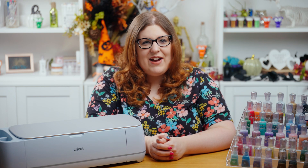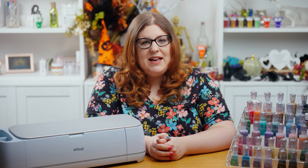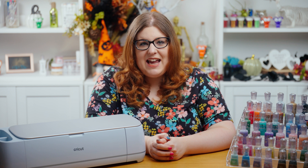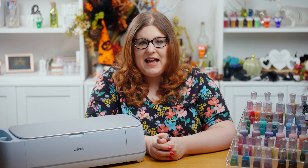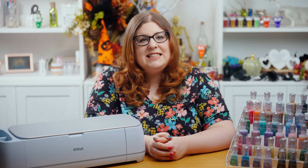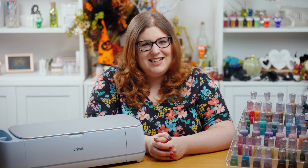Hello and welcome to Craft with Sarah. This video is a little bit different to normal because I'm not sharing a craft project with you today. Instead, I thought I'd give you a little glimpse into my craft studio and some of my favorite ways to store and organize my craft supplies. If you need a helping hand with home or craft room organization, make sure you stick around until the end to find out about a fun event I'm speaking at in September. But first, let's take a tour of my craft studio.